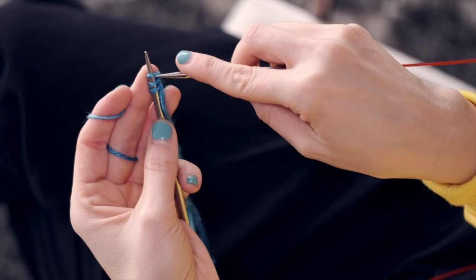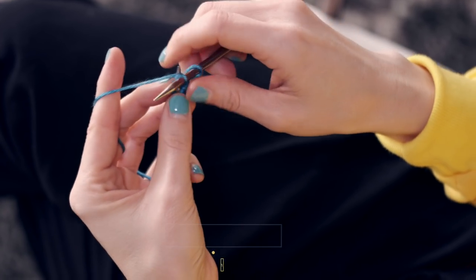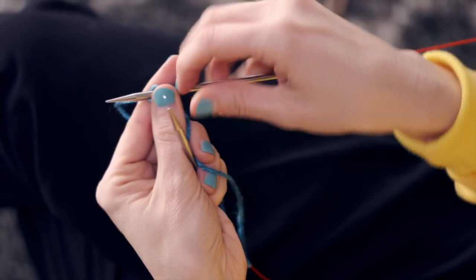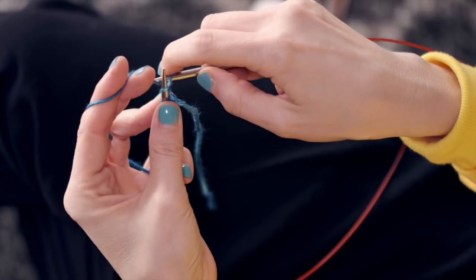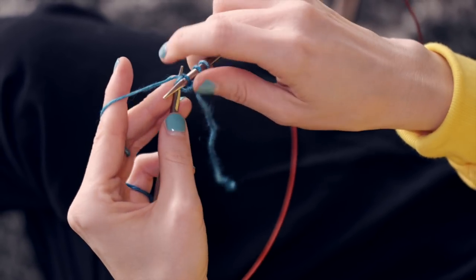Then you're gonna knit six rows, being sure to not turn your work after the sixth row. Row one: start by knitting that first stitch, knitting the second one, and the third one. And that's row one. We're gonna do this six times. Turn, of course. Row two, same thing: knit one, two, three. Do that until you have six rows total.